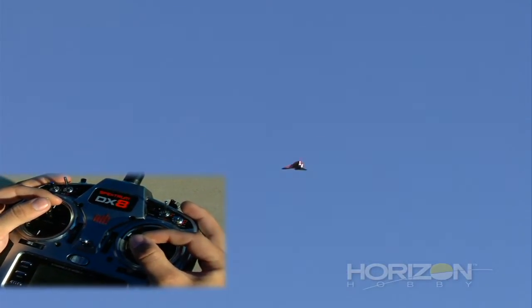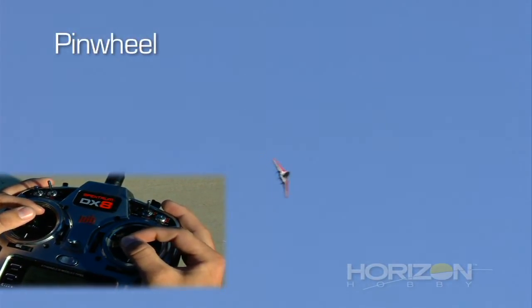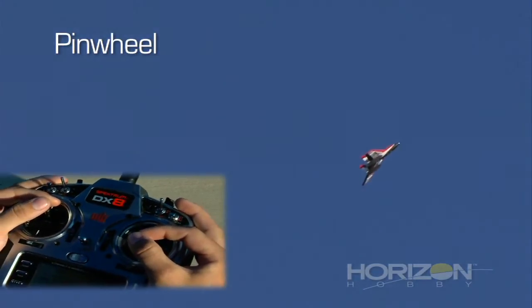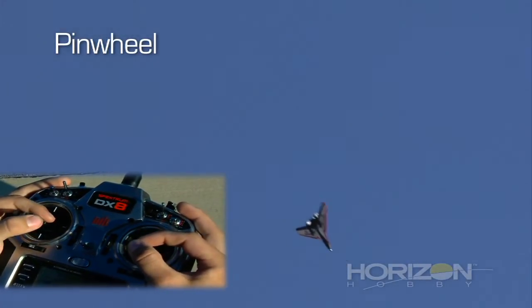We're going to do the pinwheel. We come in upright position, pull 45 degrees, coming in now and execute. Nose down, exit.